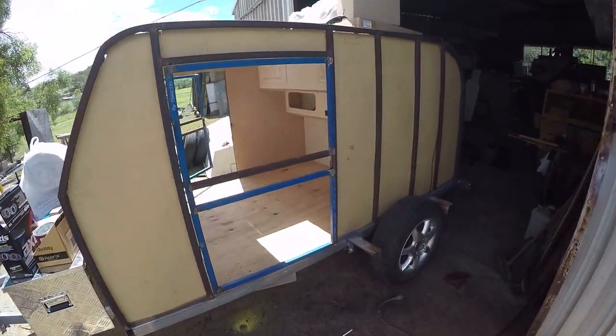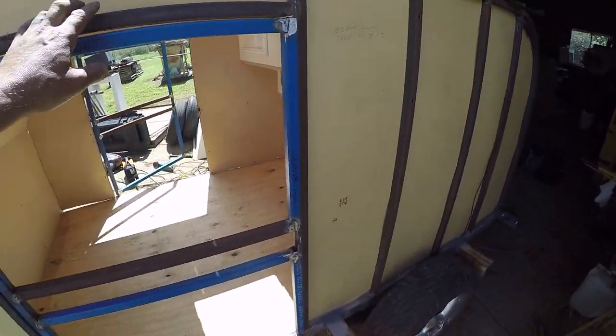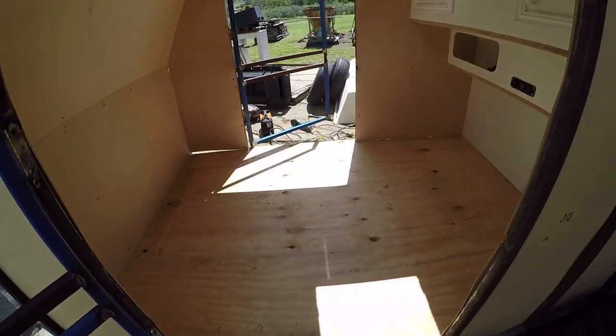Hello and welcome back to my channel. I'm finally happy to be able to bring you another update in my ongoing series on my teardrop style camper trailer.